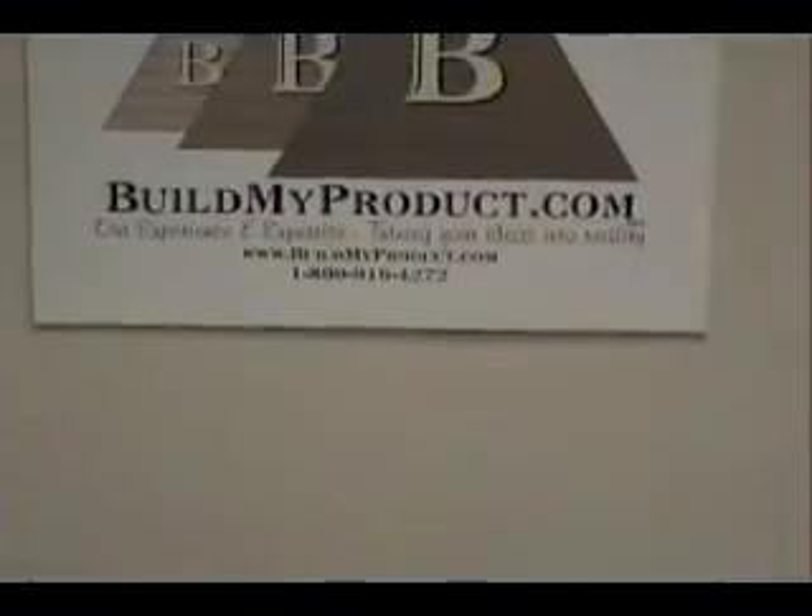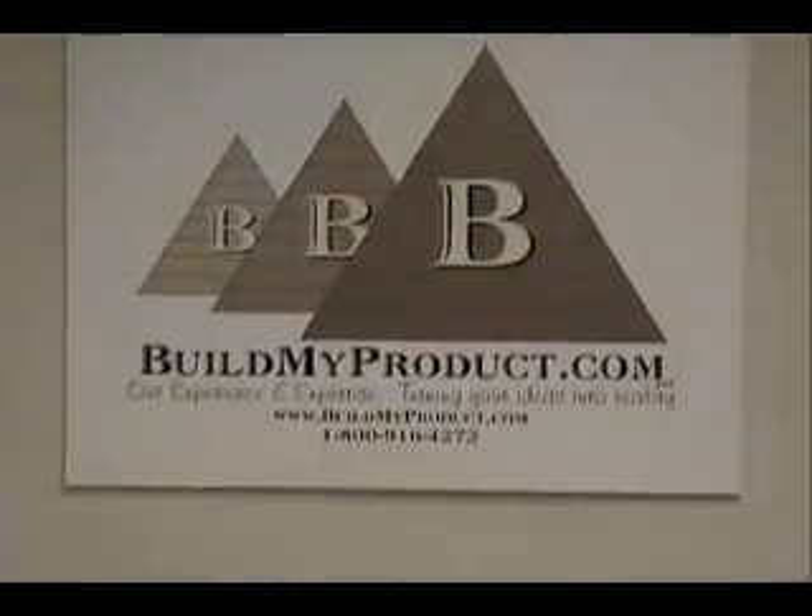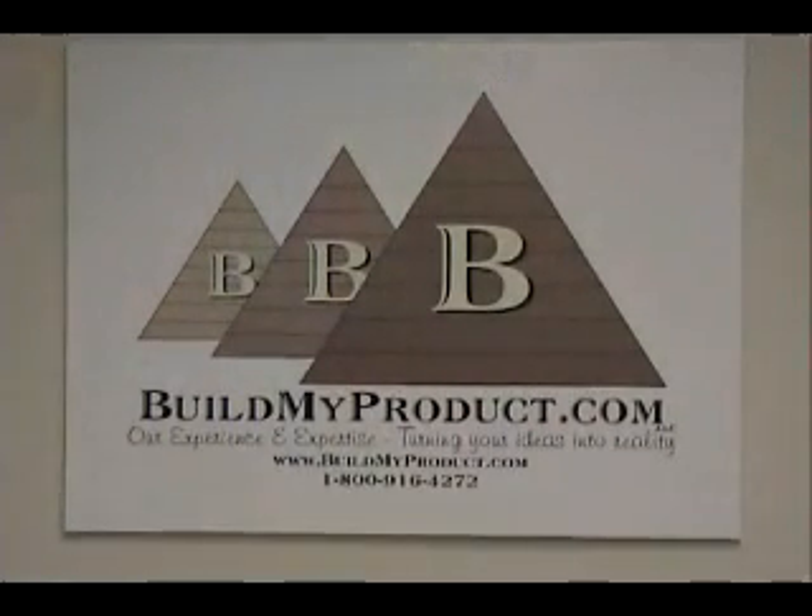We at Build My Product have been happy to bring this experiment system to you. Please visit us if you have any needs, product development questions, or would like to see more of the Viking biological experiment system.